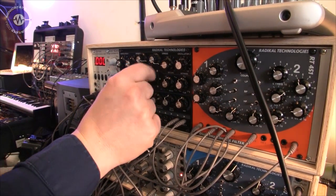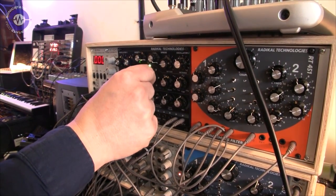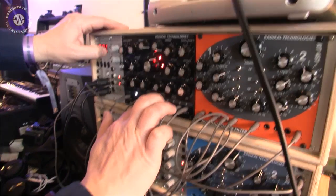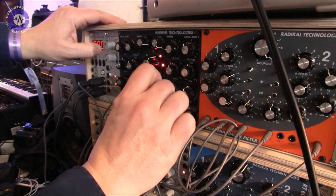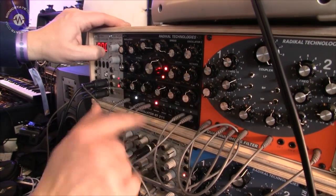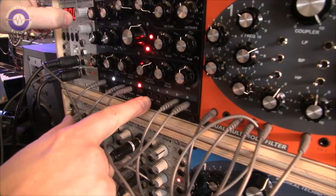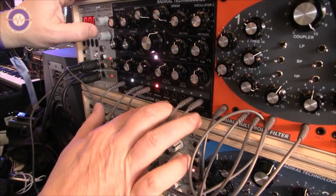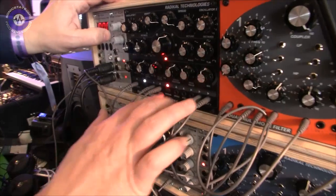I can just move around through the different snapshots, and the snapshots can also be controlled with an LFO which is built in. Is that under CV control as well? Yeah, it has CV control as well. You can control the speed of the LFO, but you can also control the interpolation directly.